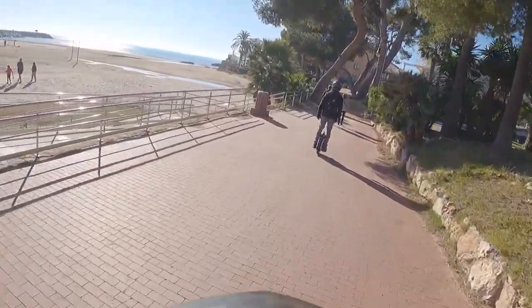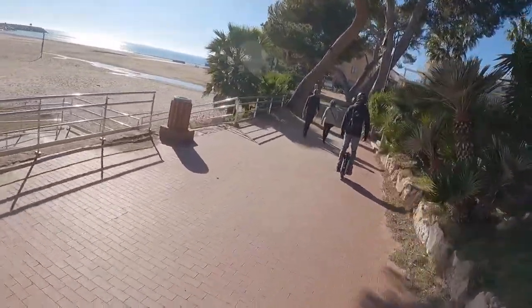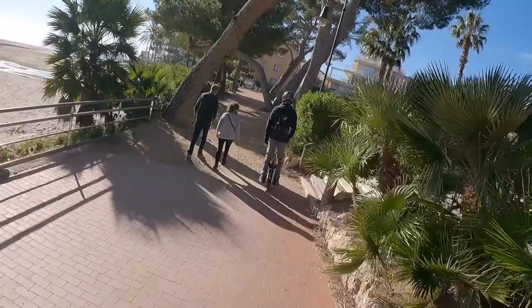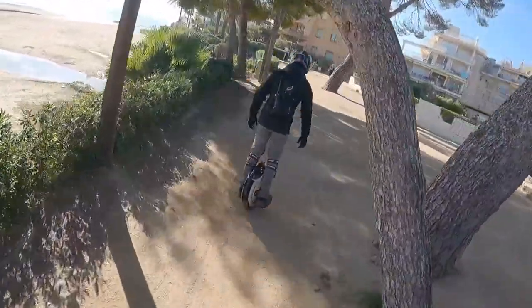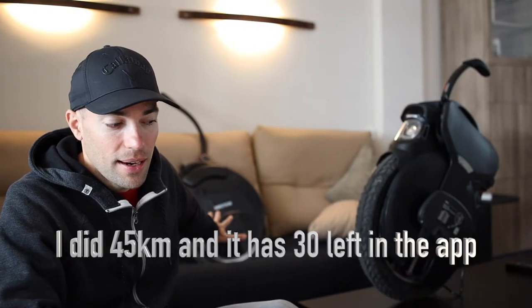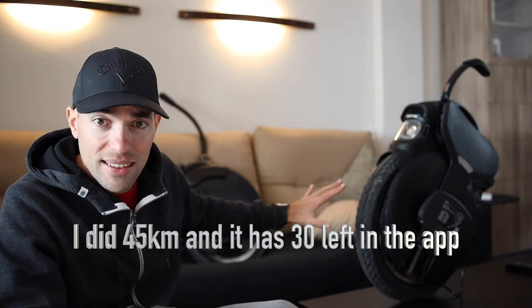You save 500 euros with the V10F, it's lighter, easier to start, and you can protect it. The range on the V11 is about 100 kilometers versus 60 on the V10F. Today I'm going to test how many kilometers I can do with the V10F. The top speed is 55 km/h on the V11 versus 40 on the V10F.